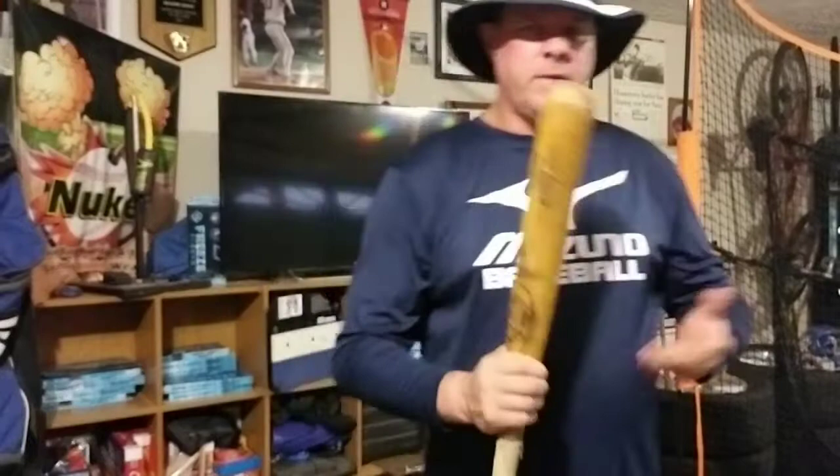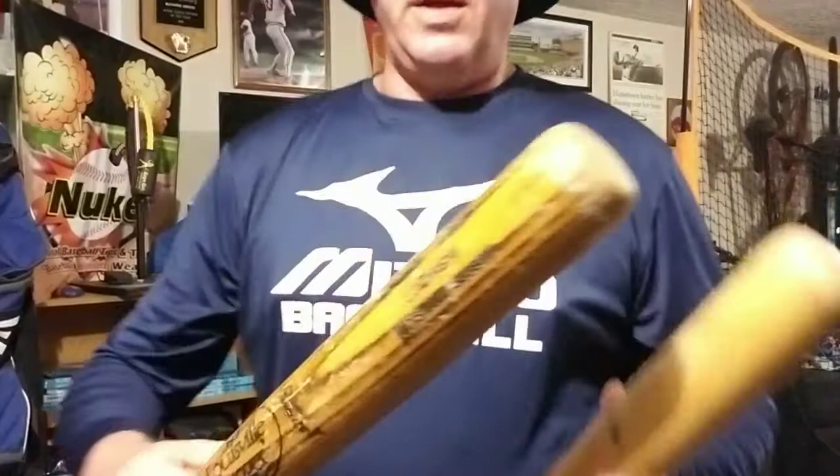There are really two types of bats that you can take a look at, and this is what a lot of pro ball players did. Look at the difference in the grain size. This bat right here was Greg Leszczynski's — it's a nine-grain bat.